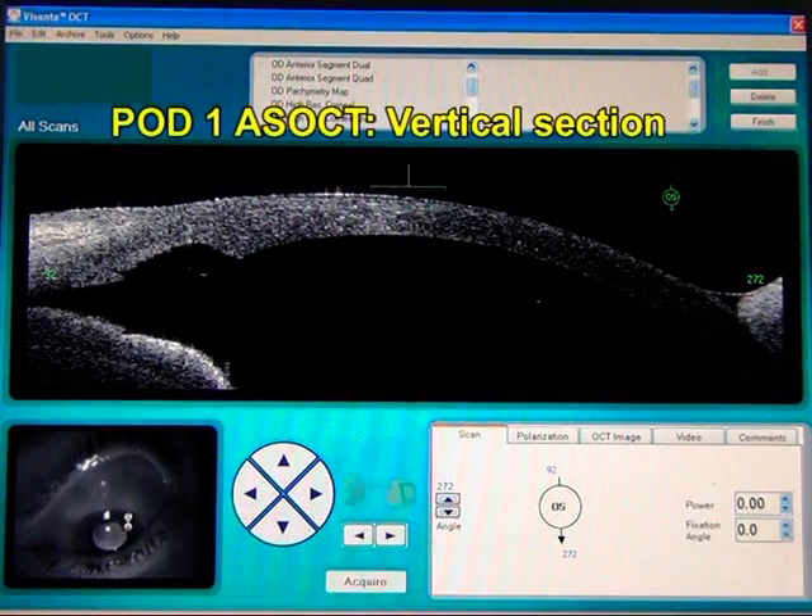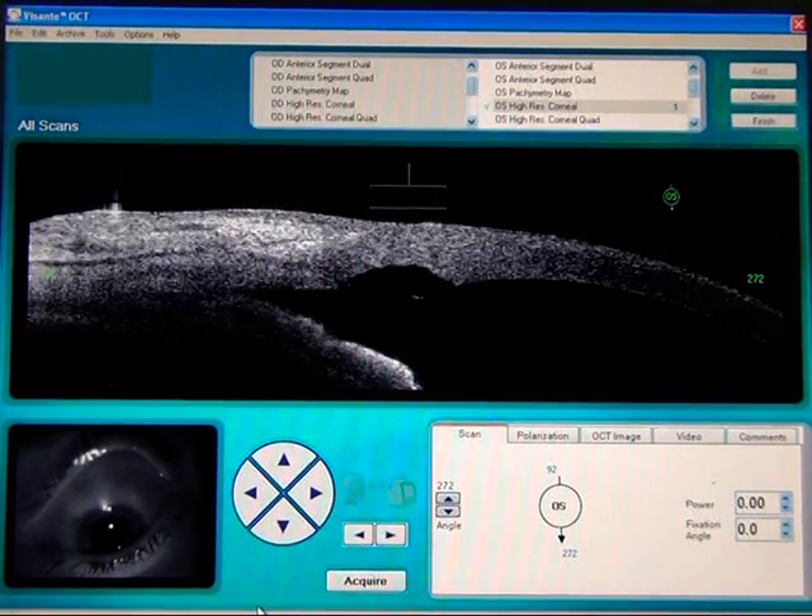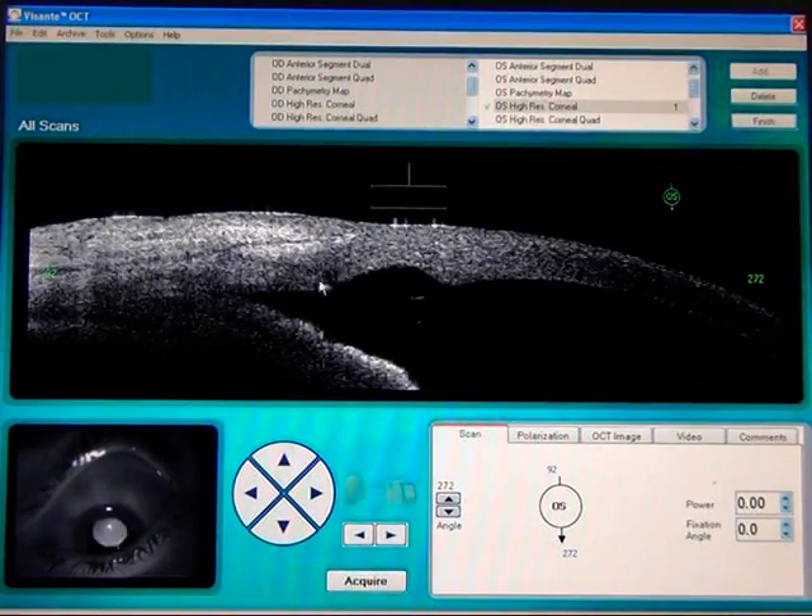Problems associated with flap tearing, laceration, etc. that are sometimes faced in trabeculectomy are done away with. Sub-conjunctival dissection or bleb elevation is via hydrostatic pressure of fluid from the IA probe when combined with FACO, or by side port irrigation if only SIGS alone is being performed, rather than by scissors dissection as in conventional trabeculectomy. Hence, there are lesser chances of scarring.